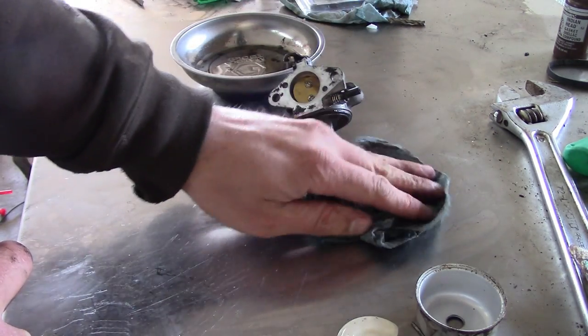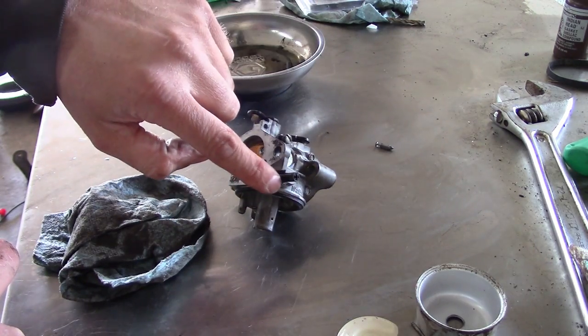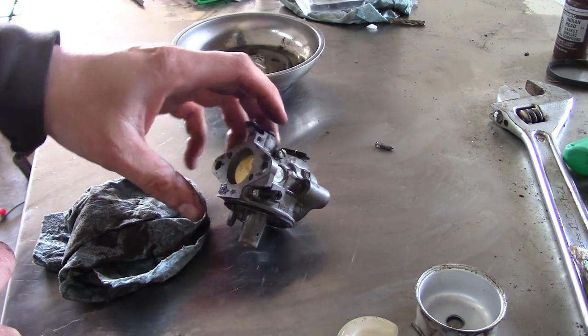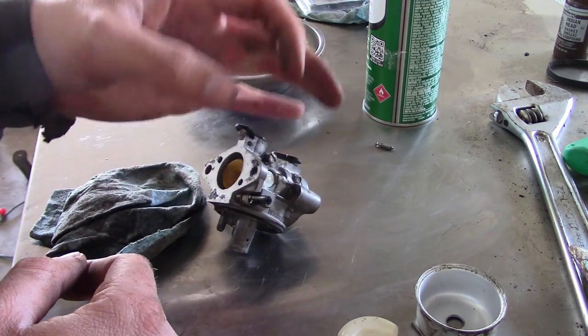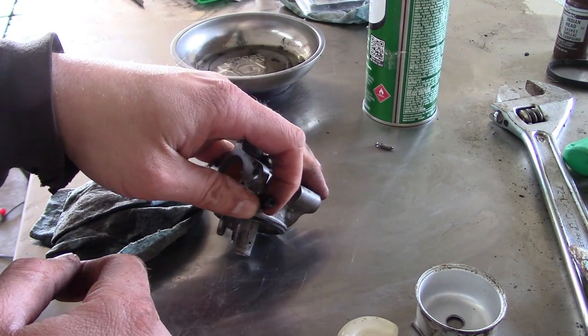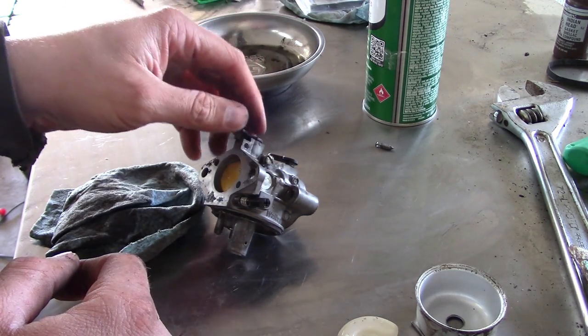That is really about all we can do with it unless we want to start chopping things apart. It feels like the problem is in the low speed circuit, so it may be in our best interest to go ahead and grind that ear off and take the low speed jet out. This is annoying — the only reason they do that is for emissions. They don't want you to richen the thing up, I guess, and kill all the polar bears or whatever.